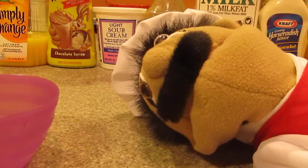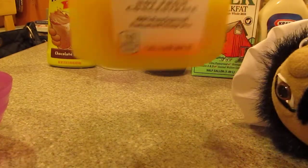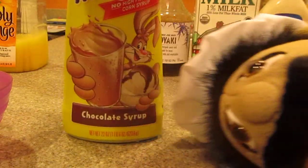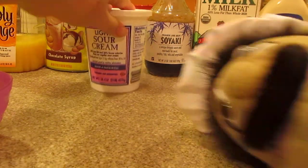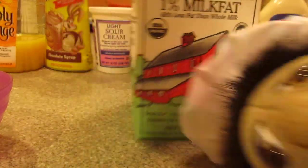So first we're going to need a bowl. Got the bowl. You're also going to need a spoon, and some orange juice — any kind. You're also going to need some chocolate syrup, sour cream, soyaki (it's like a marinara sauce), and milk.